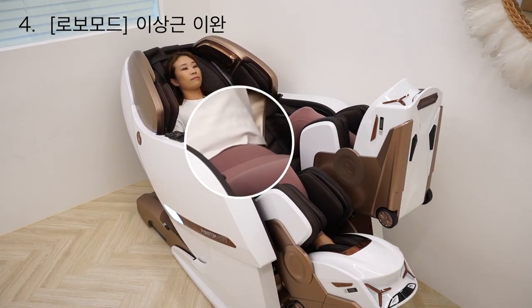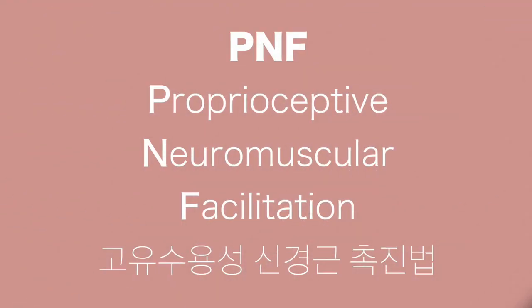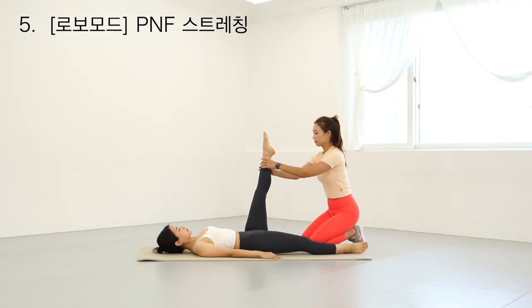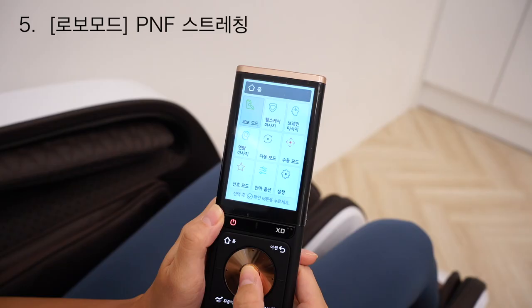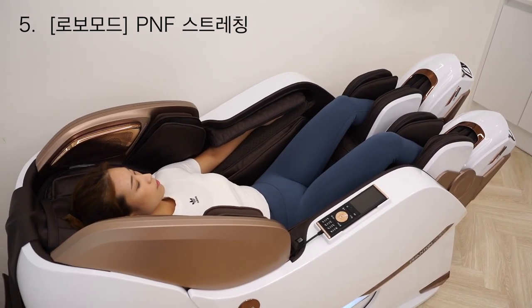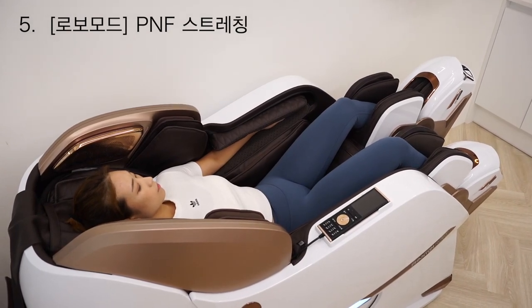The Phantom Robo includes a program of PNF Stretching. PNF Stretching involves two people working with each other — one side and the other side — for a comprehensive stretch experience.